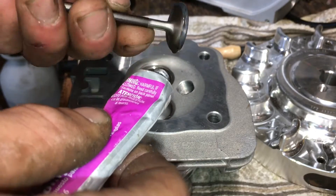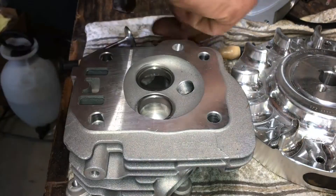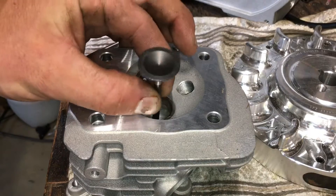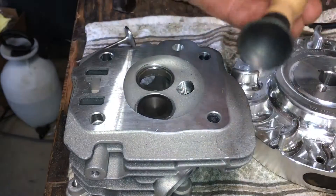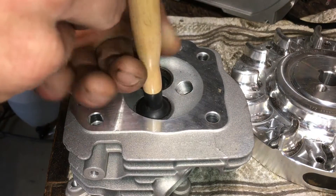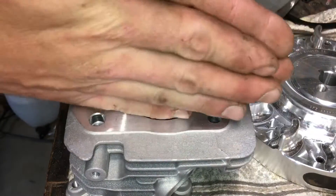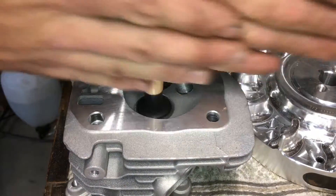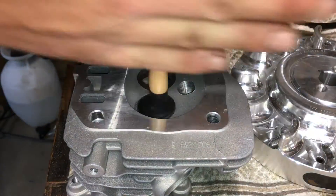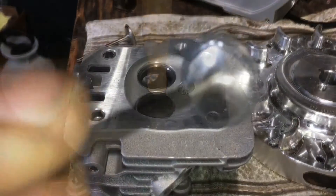Now you don't need to go crazy on this — that's more than enough right there. We'll get any crud off the top there, drop our valve down in. Your lapping tool is nothing more than just a piece of wood with suction cups on it. Make sure that's all clean, and just work that back and forth. I'm applying very, very little pressure. Very simple process.